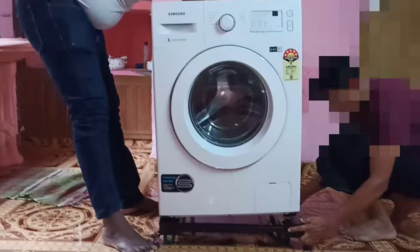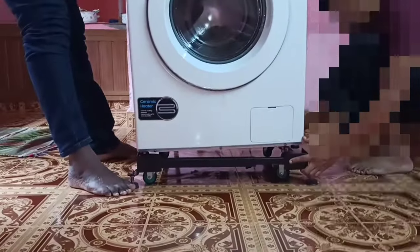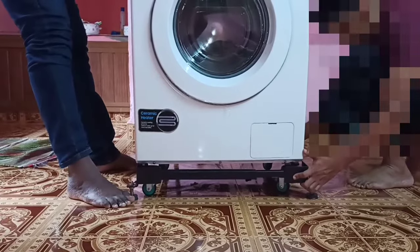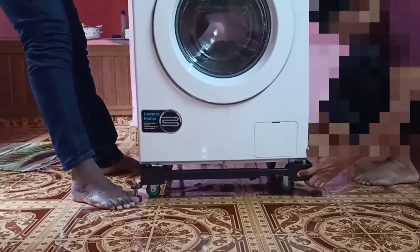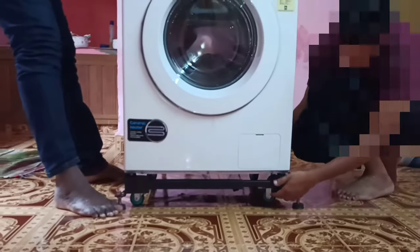Make sure that the washing machine is not shaking. Also make sure that the 360-degree rotatable wheels are not touching the floor, and that the adjustable rubber knobs are properly touching the floor.